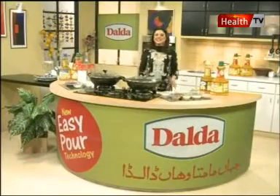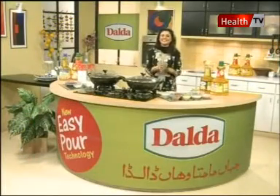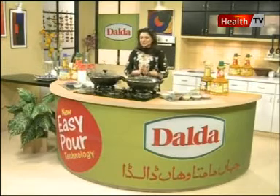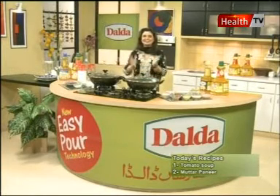Welcome back, you are watching Healthy Cooking and we are ready to prepare a classic, healthy and delicious tomato soup. We have some ingredients and some vegetables ready.